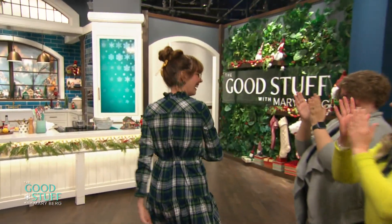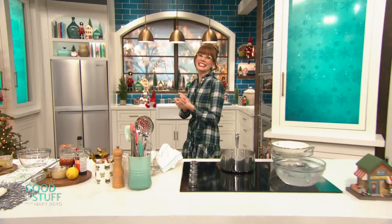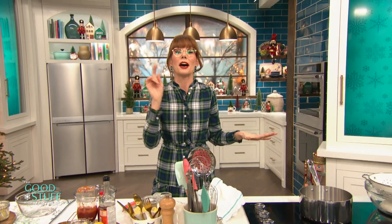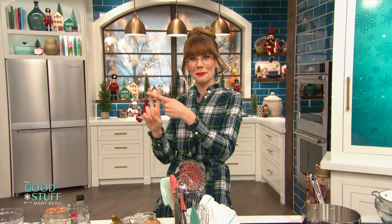Hello everybody over there. Hello everybody and welcome to the show. Today's show is full of last minute ideas to help you cover your bases this holiday season. First up, we're going to be making something you usually just pick up at the grocery store in the freezer section, but I promise if you're feeling like making it yourself, it is so worth it. We're making two of my very favorite things and that is shrimp cocktail and dips.